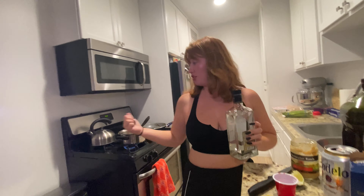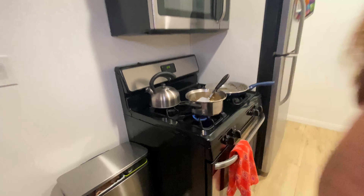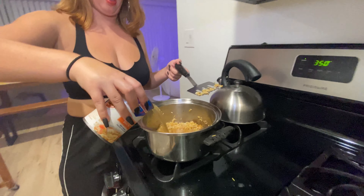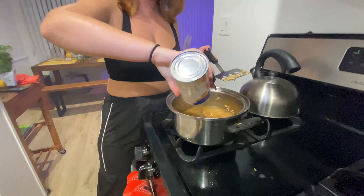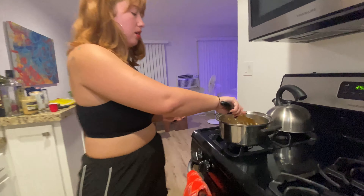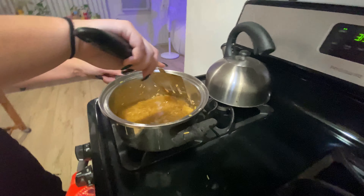The rice is cooking — check that out. I'm going to put it on simmer and cover it because it's about to start cooking.